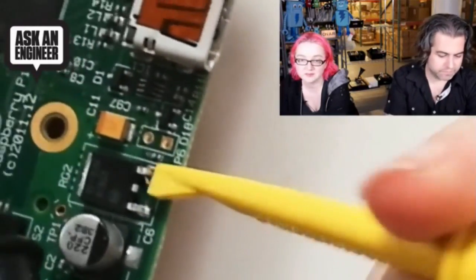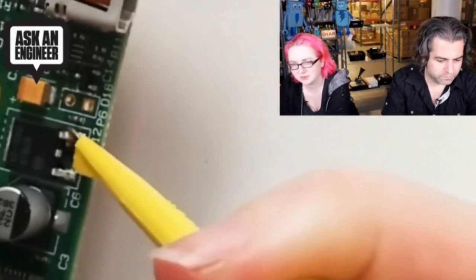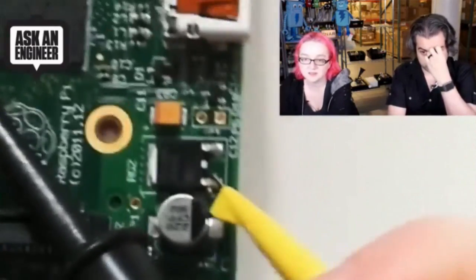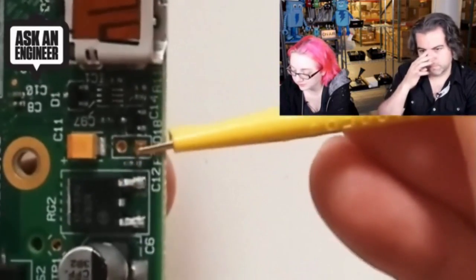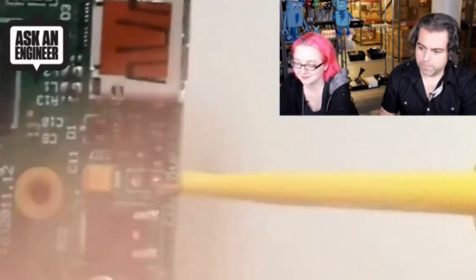You can also grab onto larger pieces like this TO-89 or SOT-28 component — this is the larger version in comparison to the micro grabber. One trick I sometimes like doing is grabbing onto a connection instead of soldering. Just hook onto the end — boom, bam, you are connected.